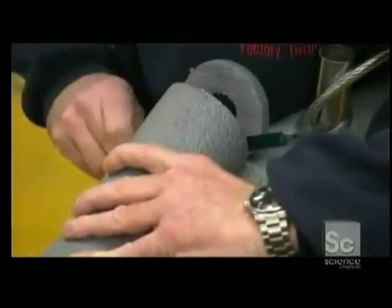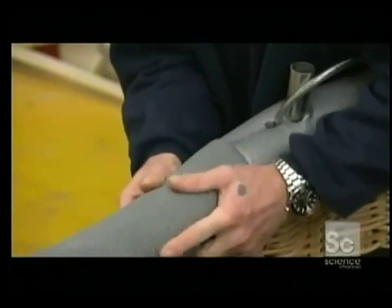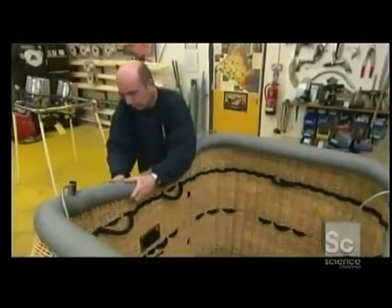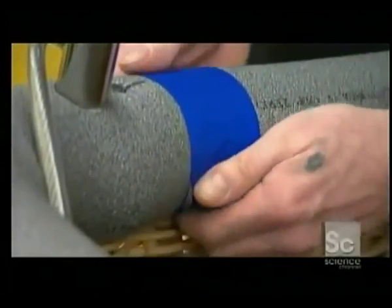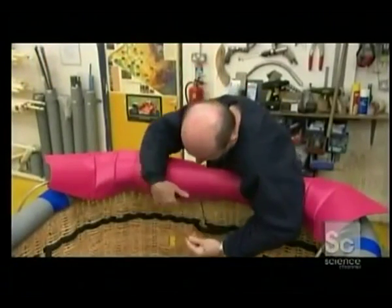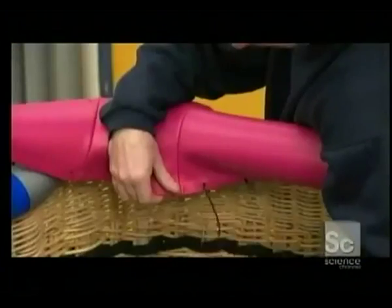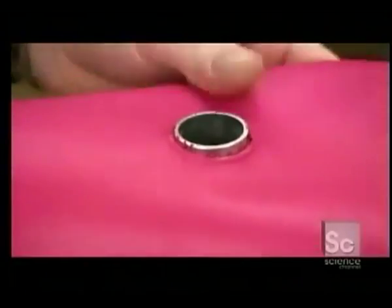Now they pad the frame with foam, cutting holes to let the support cables through. The foam provides both comfort and safety, cushioning passengers from the hard metal during a bumpy ride. After taping the foam pieces together to prevent shifting, workers slip on a leather cover and lace it closed. Finally, with a few bangs of the hammer, workers expose the short tubing to which the load frame will connect.